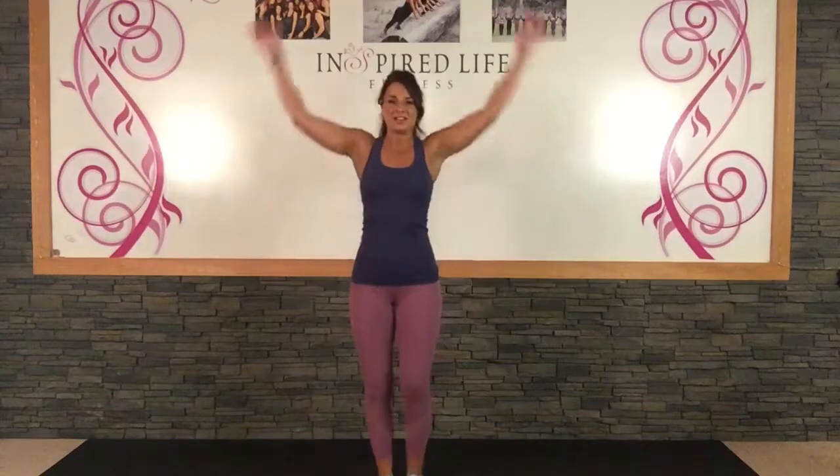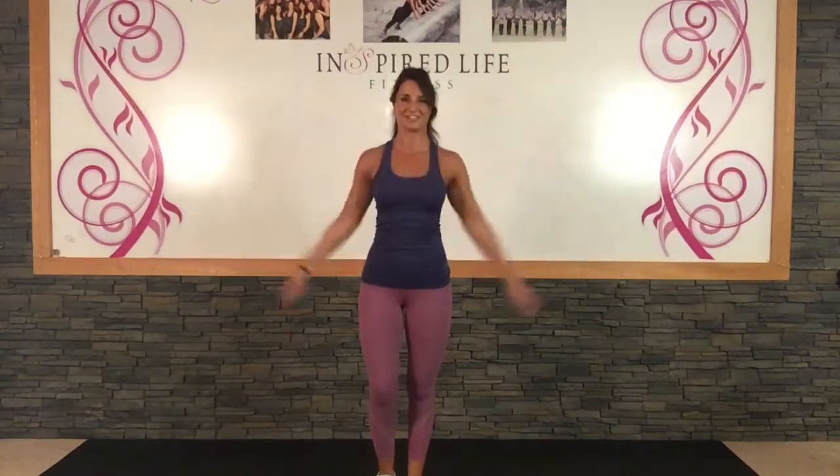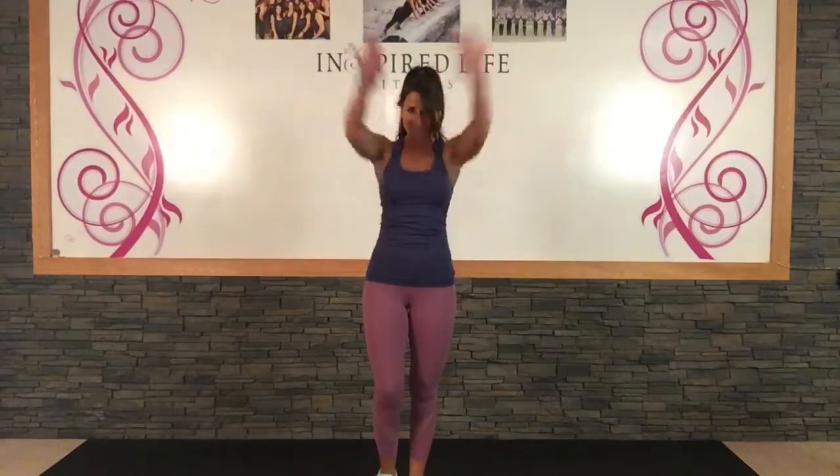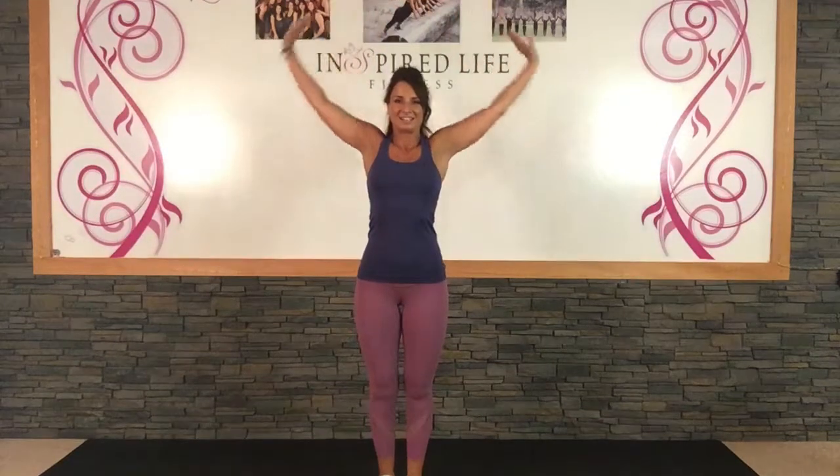And we can let go. Arm circles forward and backwards. Nice and high, stretching out those abs. Come down. Shoulders roll back, chin up, and shoulders back. Good job, you guys.